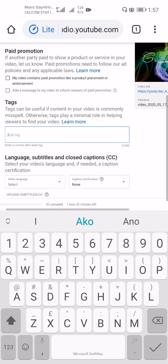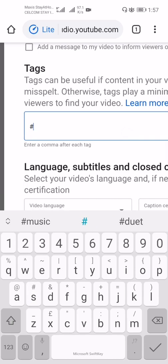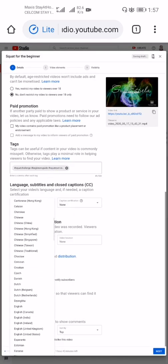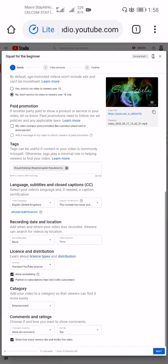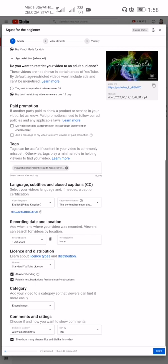For tags, I add: squat challenge, beginner's guide, and squat exercises. For language, I select English United Kingdom. Caption certification: this content has never aired on television in the US. Recording date is today, June 1st. I also allow embedding, publish to subscription feed, notify subscribers, set category to Entertainment, and allow all comments.